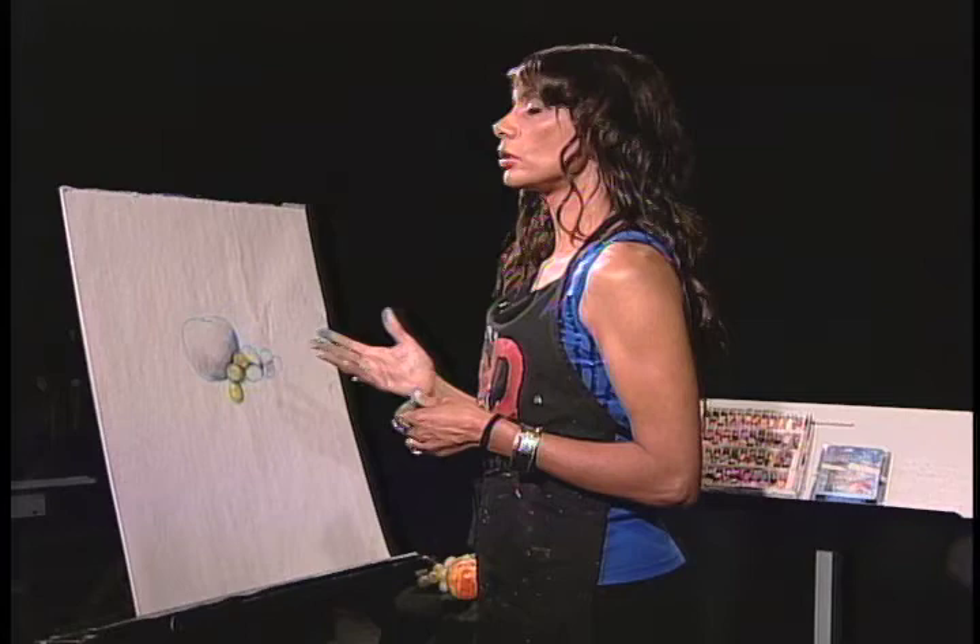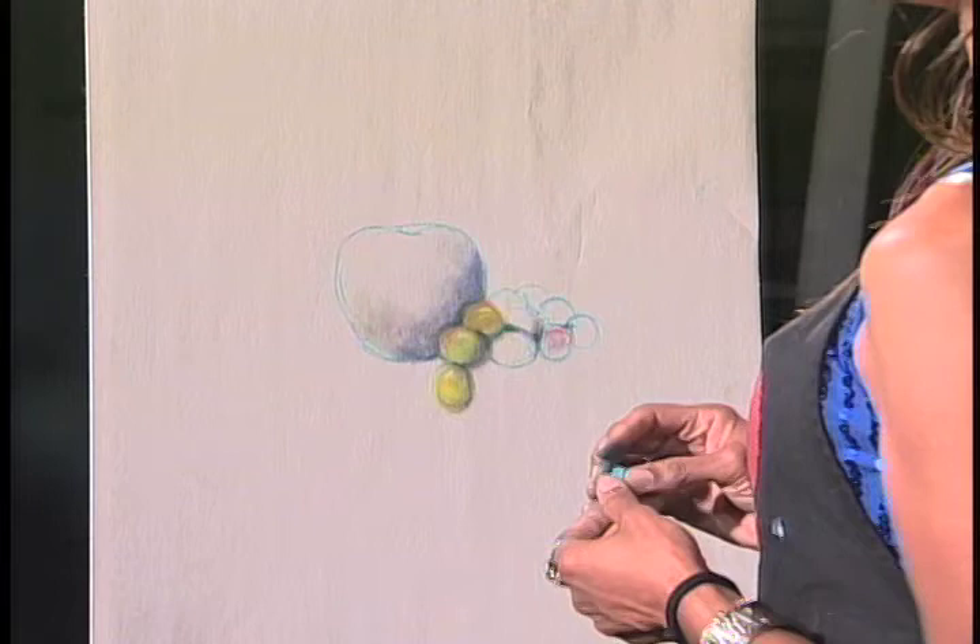I'm Gloria Locke and as promised we love to give you a little bit of art and a little bit of music. This is for the visual artist where we take you through step by step how to approach art and drawing and painting. Today I'd like to take you to one of those classes so you can get an idea of how to draw with soft pastels.